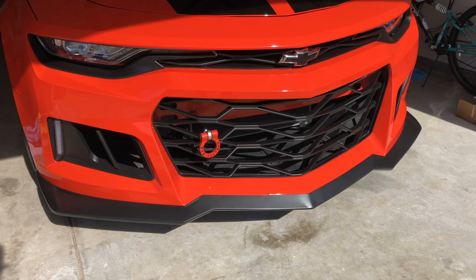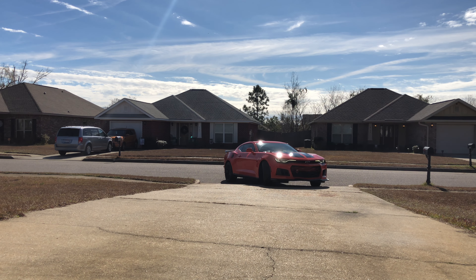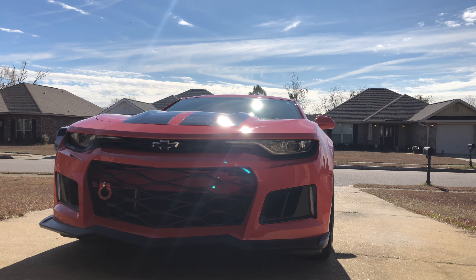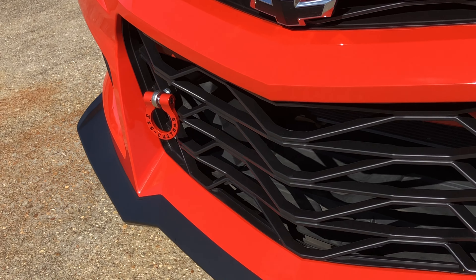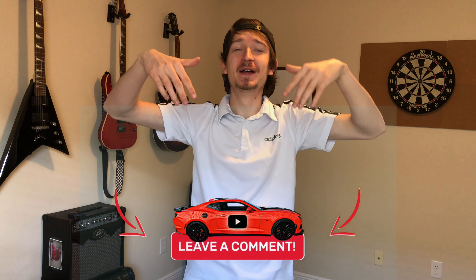Let's get some shots of this thing. YouTube, like always I appreciate y'all watching. Please feel free to go down in the comment section and leave a comment on how you liked it. If it's your first time here and you like the video, please smash the subscribe button — that's greatly appreciated. Until next time, I hope y'all have a great weekend.